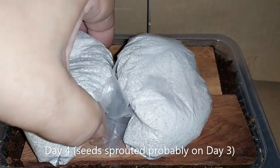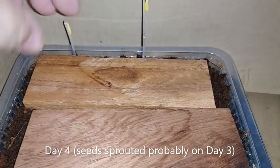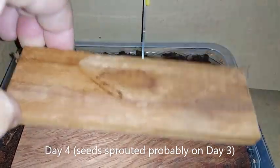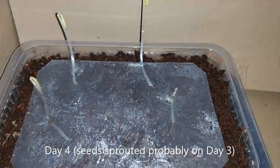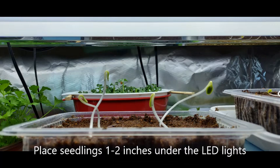My cucumber seeds began to sprout on the fourth day — it probably began to sprout on the third day, but I forgot to check on them. Take out the plastic cover and expose the seedling container under LED lights.